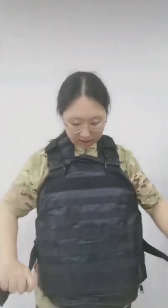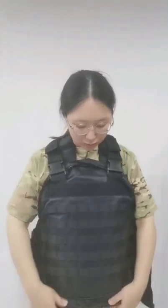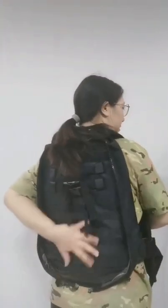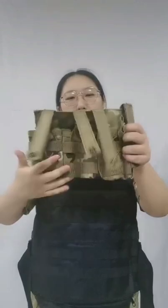Also adjust the side belt to fit your body size. Now we can see it's a tactical vest. In the front and the back, the design features four rows of MOLLE system, so you can attach any pouches you want — like this triple mag pouch.